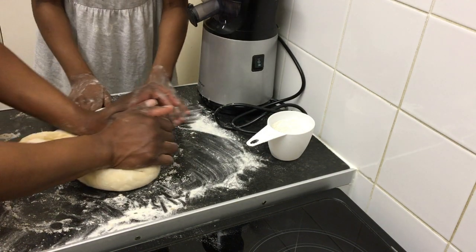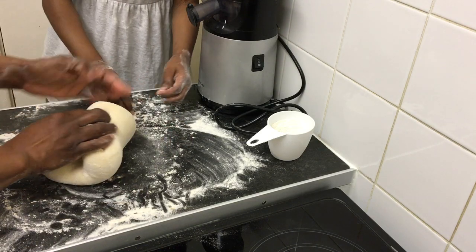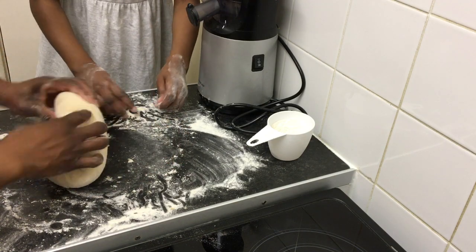Okay guys, you can't knead it too much or it won't rise properly. As you can see when I'm pushing it in it's coming back out — that's a sign that it's finished and it doesn't need any more kneading.